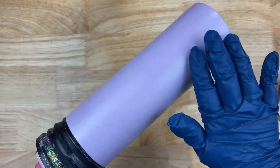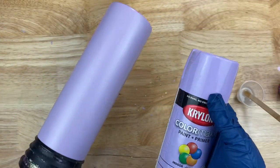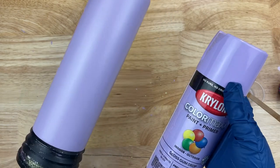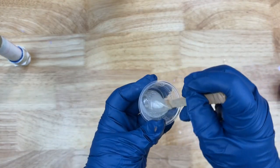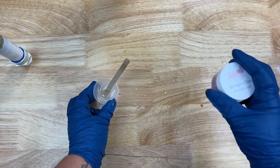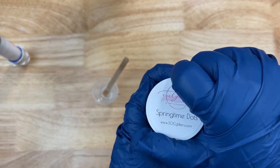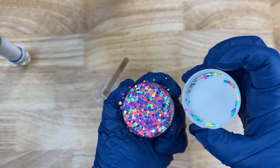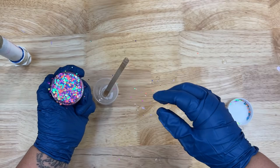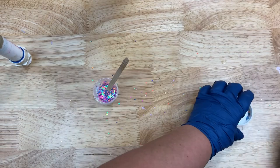I've already prepped and primed a 20-ounce skinny tumbler. I painted it a really pretty color — I think it's called Gumdrop by Krylon — it's just a pretty light lavender pastel. I already have about 15 to 20 milliliters of epoxy mixed up. You want a nice thick coating because we're just going to add our glitter right into the epoxy for a nice smooth finish. I'm using these really pretty dots that I offer at socglitters.com.